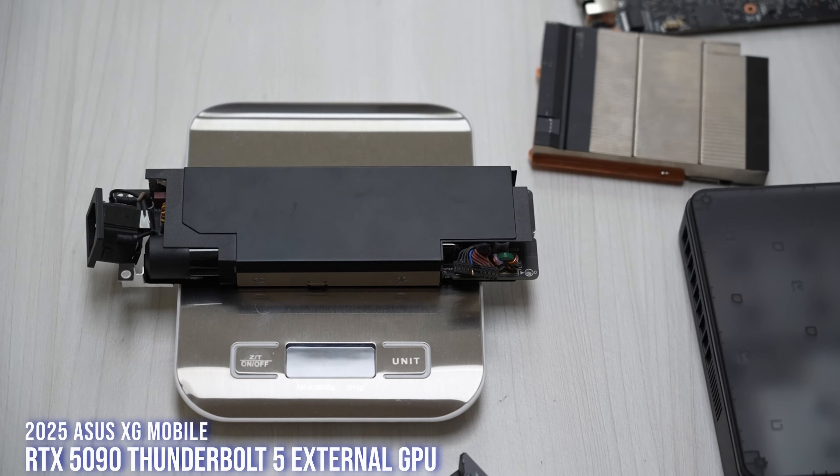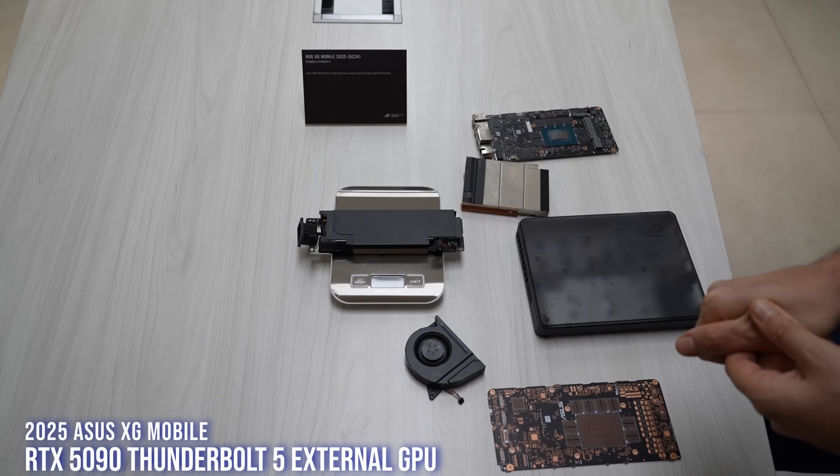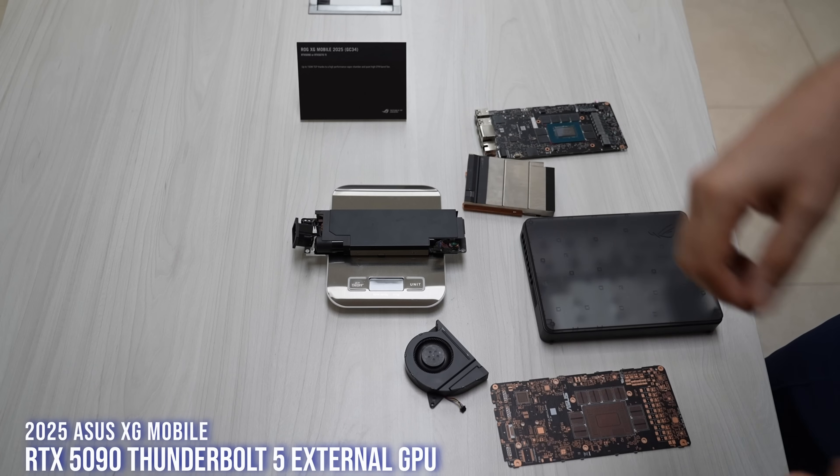This power supply is built in. So in the XG Mobile you have a USB hub built in, it powers your laptop, and it powers the RTX 5090 as well. There's going to be a 5070 Ti version of XG Mobile coming soon later in 2025.